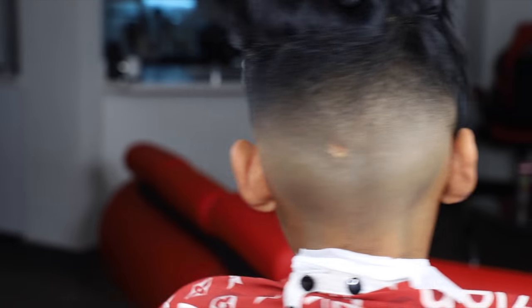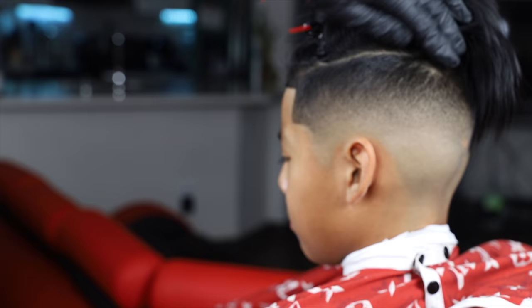As you can see, we're done with the haircut. We're not going to style the hair because my little brother just likes to mess his look. Hope this tutorial was helpful, guys!